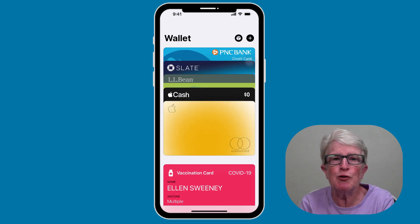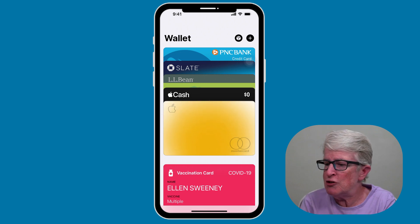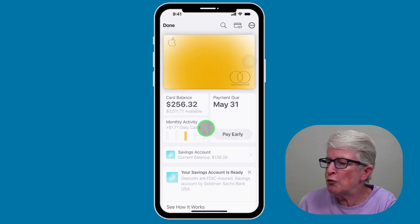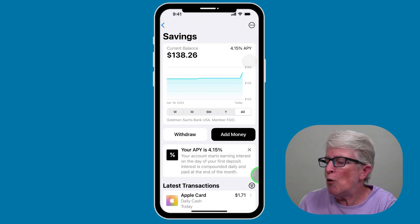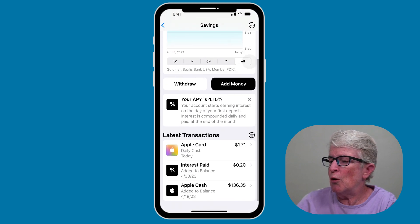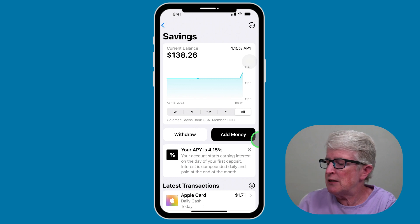Once you have your savings account set up, you can watch your rewards grow in the Wallet app through the Savings Dashboard, and you can access your account details, documents, and notifications. To do this, come into the Wallet app, tap on your card, and now you'll see an option for Savings Account. If you tap on that, you'll see options to view your balances and those types of things.